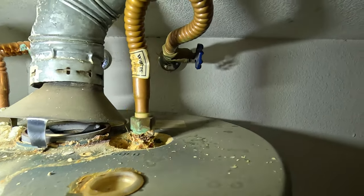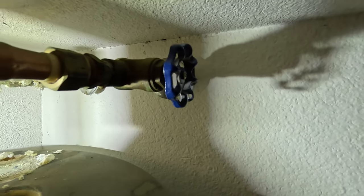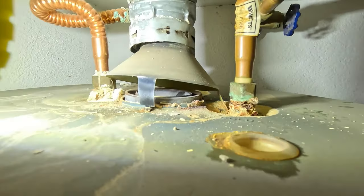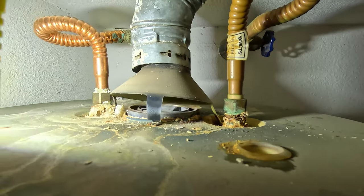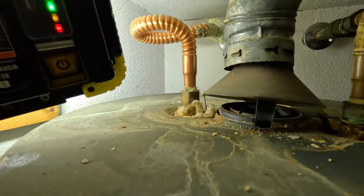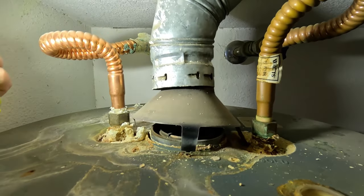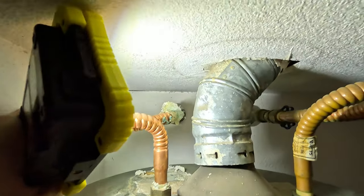If you follow my other channel AZ Off Grid, you'll know I'm a hands-on DIY kind of guy. I like to do stuff myself, but I've never replaced a water heater before in my life. Let's take a closer look inside the water heater closet. At the top you have your water inlet line and valve, which I believe is not working properly. You also have the vent or exhaust hood — this is a gas water heater — and then you have your outlet pipe which feeds hot water to your entire house.